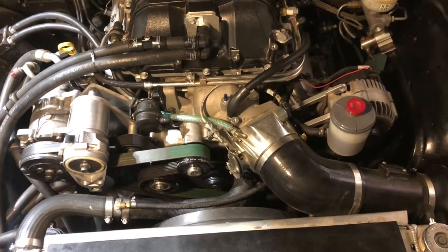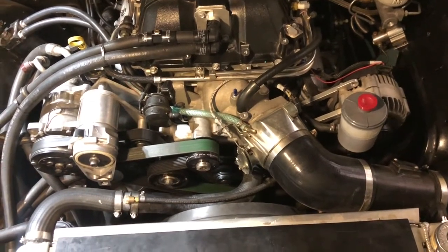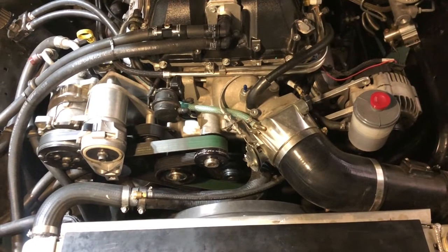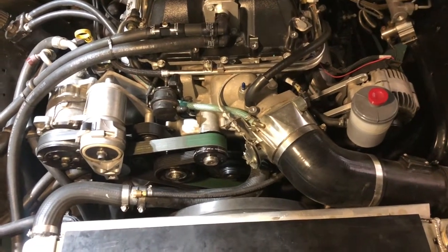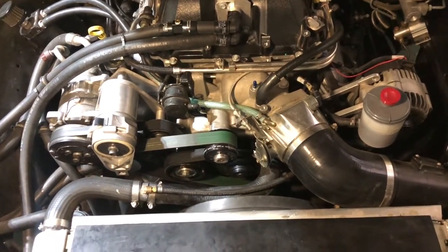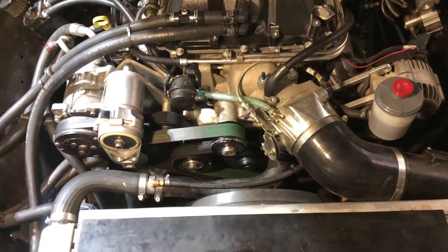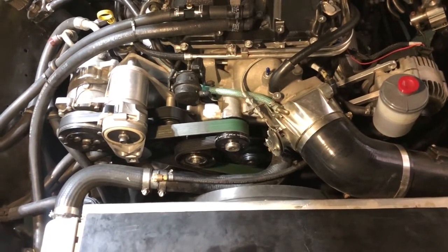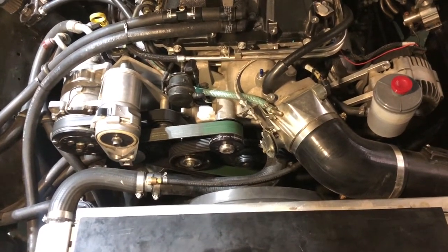If you're just looking for a drop-in solution and don't mind the six-rib setup, look at ICT Billet and some of those other guys too. ICT makes a great six-rib setup — they've got a truck out there running 550 to 600 horsepower or something like that. So it's definitely worth a look.